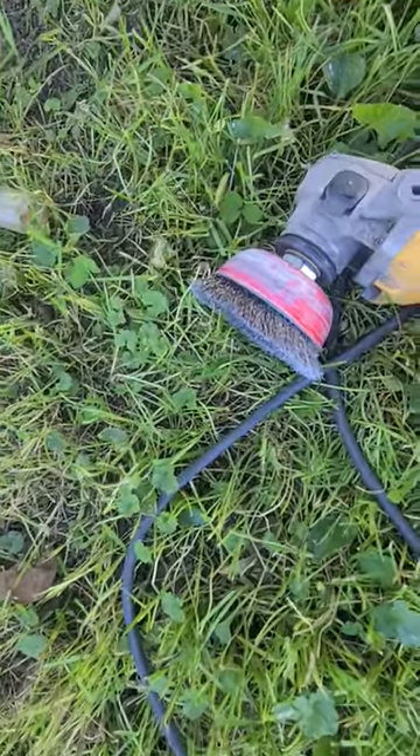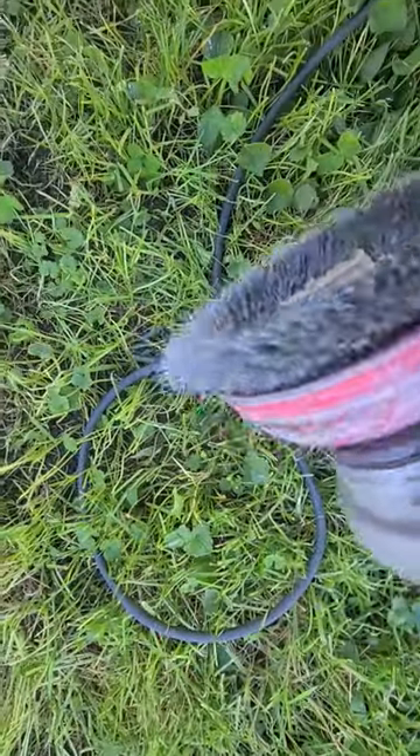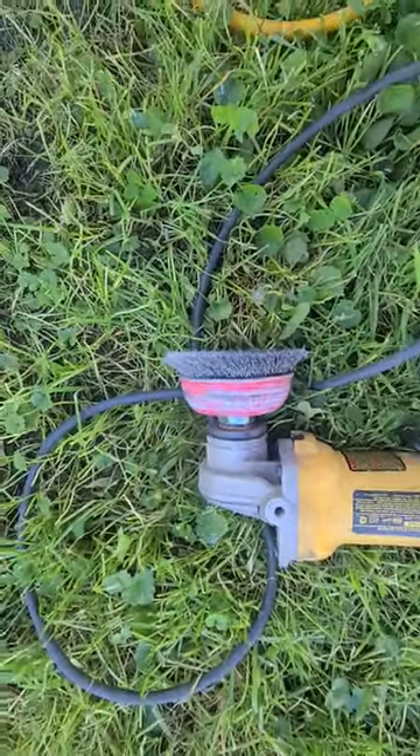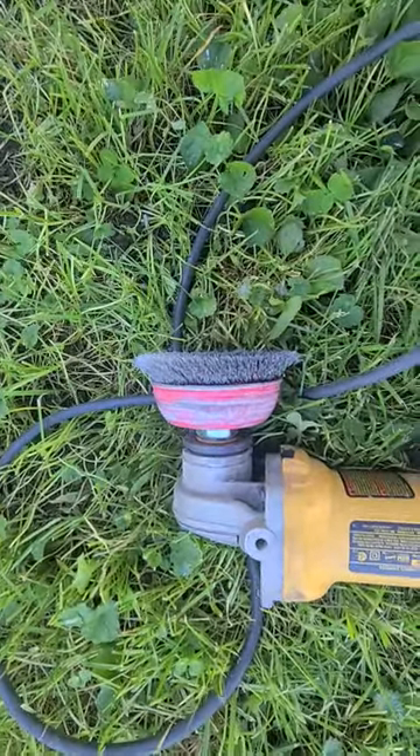All right, I'm back to just start working on my house. I got my garage all finally painted. That's the brush I used to knock the paint off the cedar shingles, and I did my whole garage with this one brush.